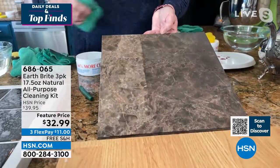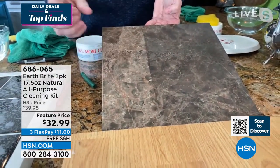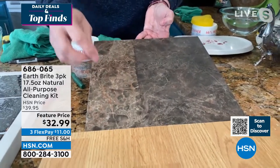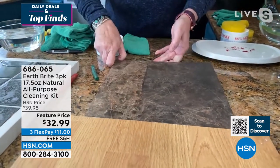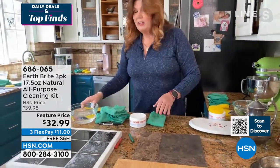It cuts through soap scum and the mineral deposits from the water. My faucet in my kitchen is mounted directly on the granite, so every time you wash your hands it gets drips. Before I had Earth Bright, I was constantly battling the hard water stains there.